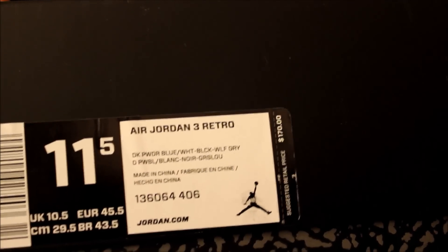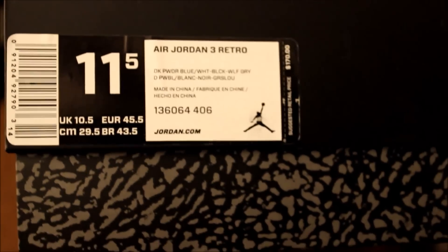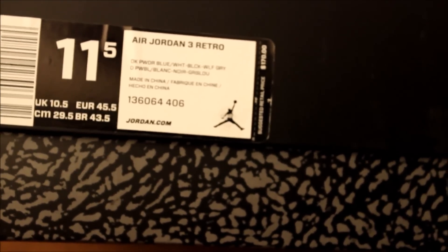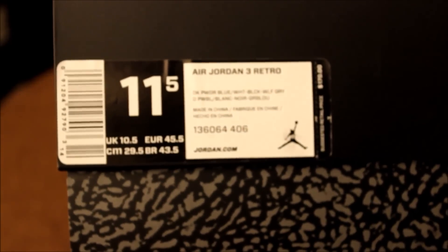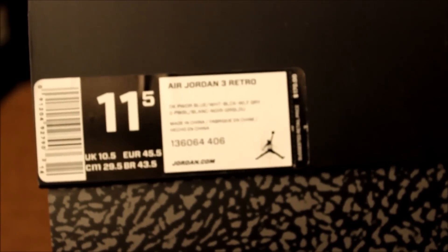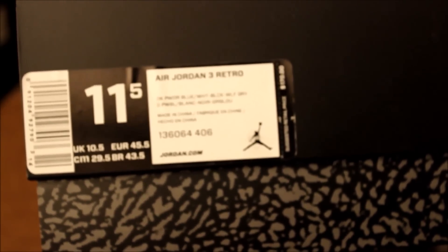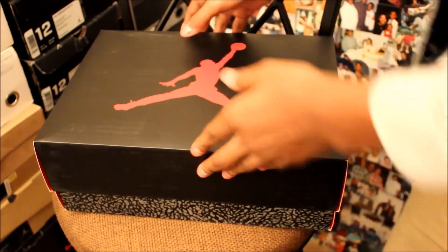Size 11 and a half, suggested retail was $170. I went with an 11 and a half just because I always hear that threes run a little bit big, so every time threes come out I'll go for 11 and a half. Except for my Fire Red threes — I didn't go 11 and a half then because I didn't know much about shoes at the time. They don't even run too big, but I would just prefer to have an 11 and a half in threes.